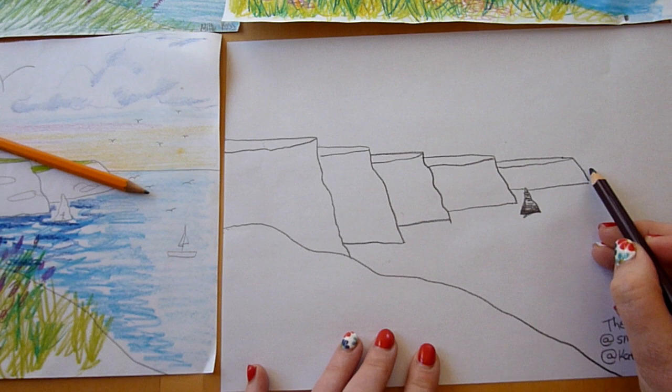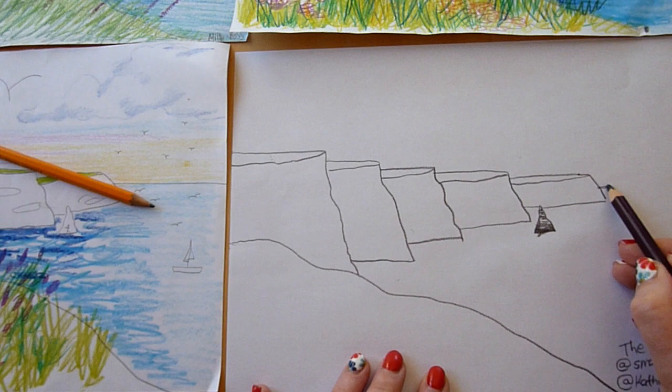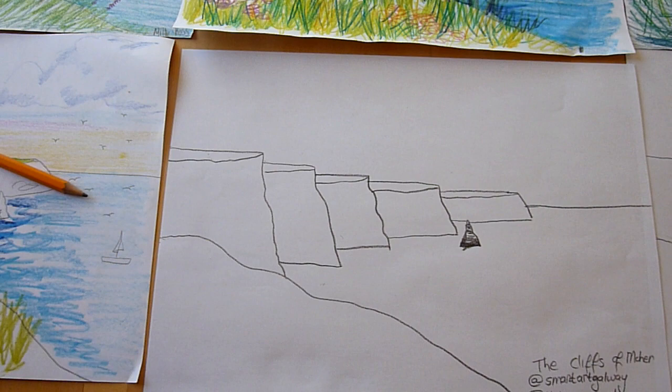The last thing we're going to do - sorry about the noise in the background, that's Poppy the dog - is the horizon line. And then we're pretty much done with our drawing.